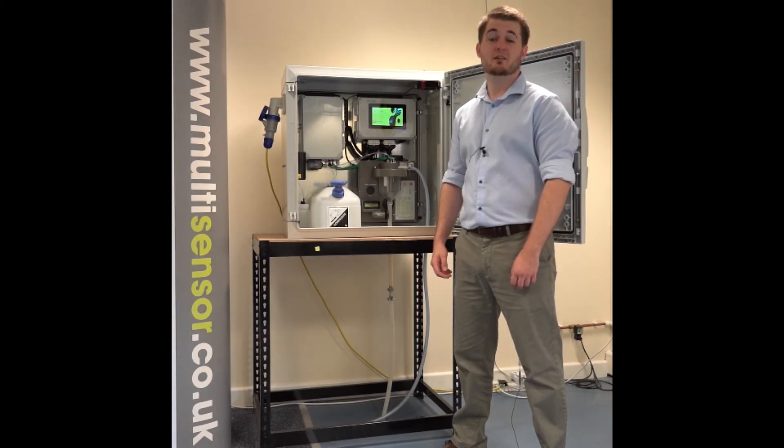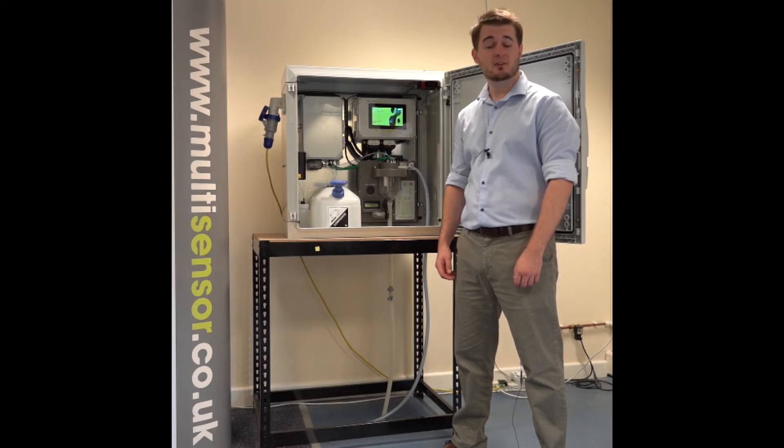Hello, my name is Andrew McInnes and I'm the Senior Instrumentation Engineer here at Multisensor Systems. In this short video, I'm going to walk you through the main applications, features and benefits of the MS-3500 Ammonia Monitor for Wastewater.